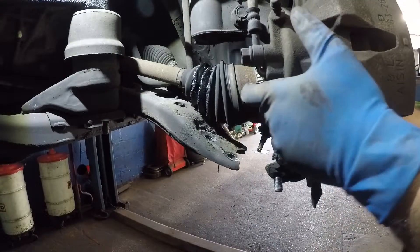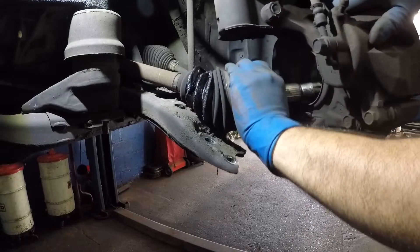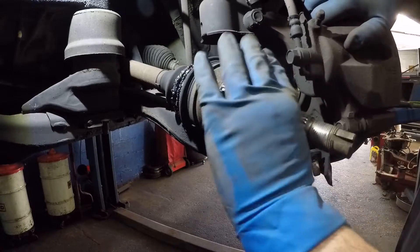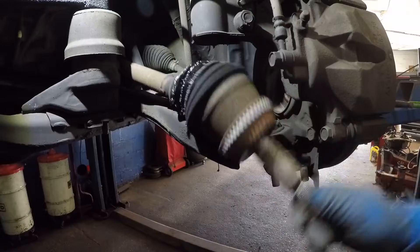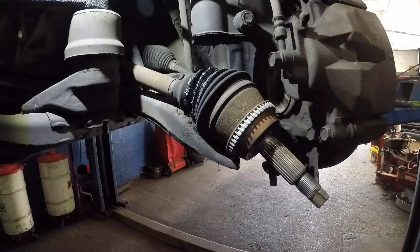You should be able to pull this forward and get that axle out — just like that. This is the reason why we're changing this axle: the grease is all gone and the boot is ripped.